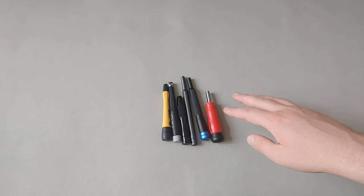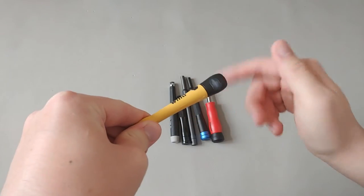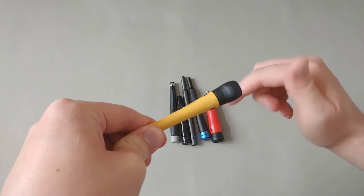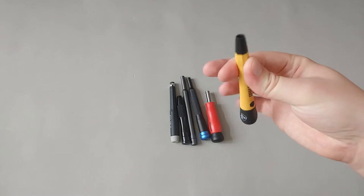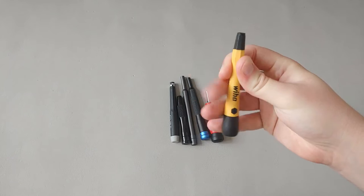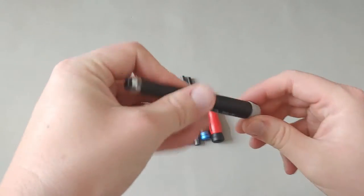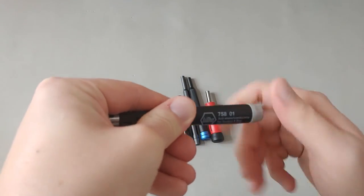Let's take a look at all these different bit holders and compare the spinning caps. On the Wera pico finish, the spinning cap is relatively friction-free — it spins quite freely, which is good. Now looking at the Wera non-pico finish, there's a lot of friction on this cap — it looks like maybe some kind of manufacturing defect.